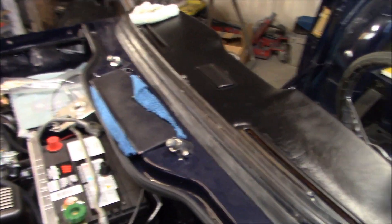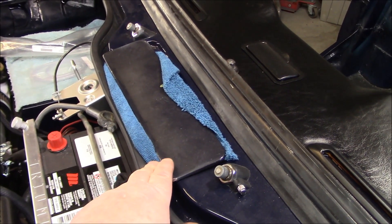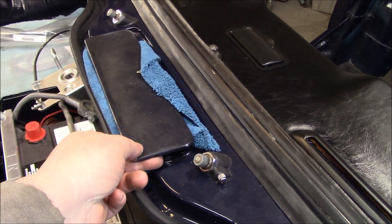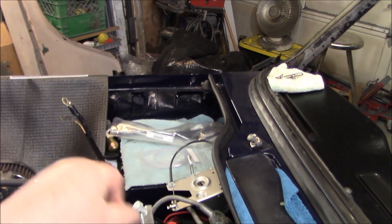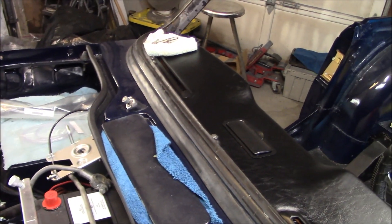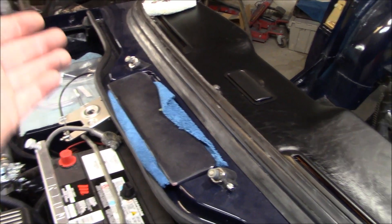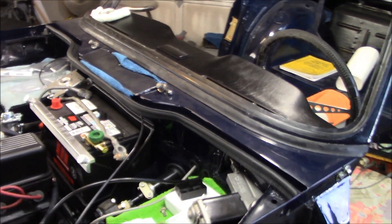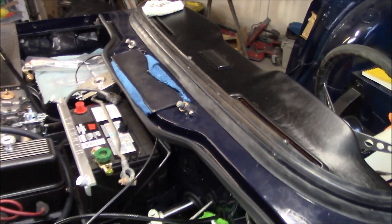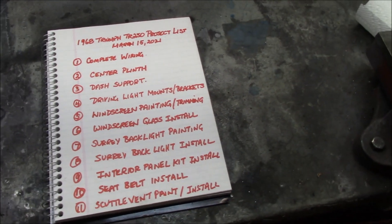Number eleven is the scuttle vent paint and install. I neglected to paint the scuttle vent when I did the body tub, so we need to clean it up and paint it. The rubber gasket is standing by and the control rod is already in place. I'll paint the scuttle vent at the same time as the windscreen and Surrey backlight, then do the install and get that out of the way.